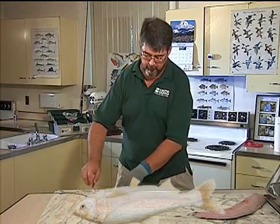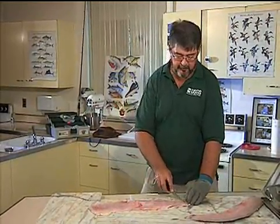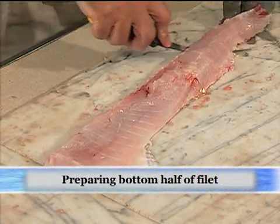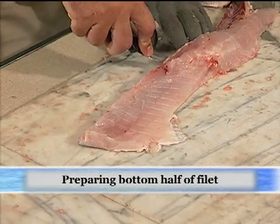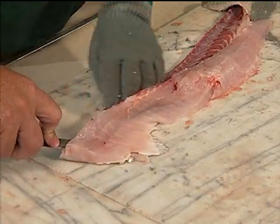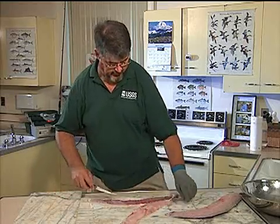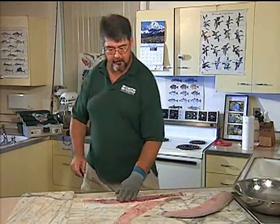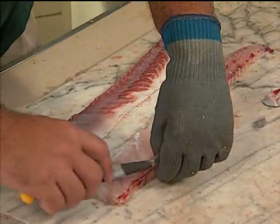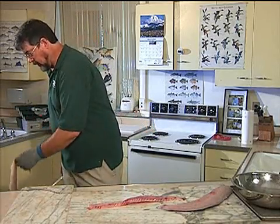We're looking at the bottom half of the fillet now. This is where the ribs were, this was the head, this is the tail. The skin side is down and the red meat is facing me. I'm going to cut along here and remove that red meat along with the skin at the same time. You can see we've got this red meat along here, all attached to the skin — this is mostly white meat now. We've got a nice white meat fillet. Discard the skin and the red meat.